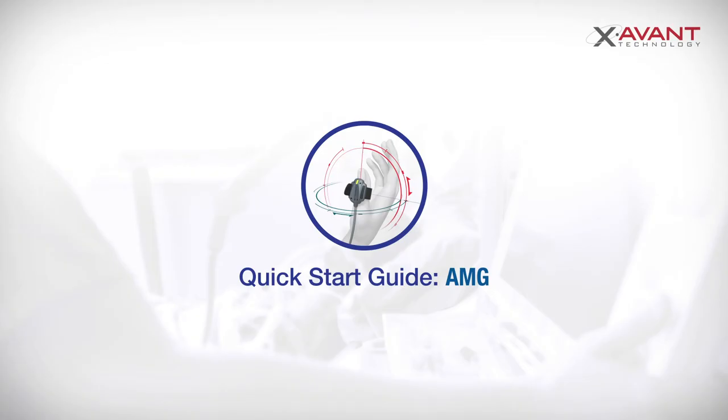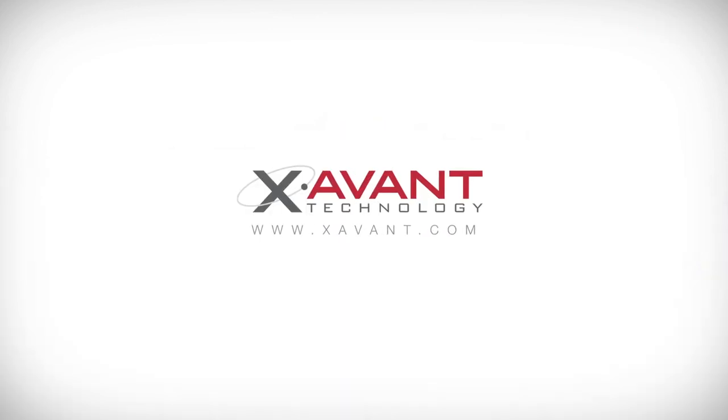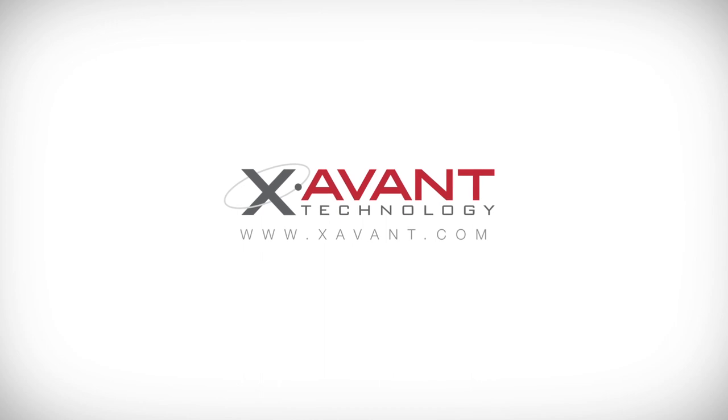Thank you for watching our quick start guide for AMG. For further details on our products or NMT monitoring, please visit our website at www.zavin.com.